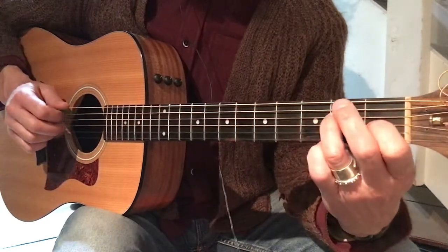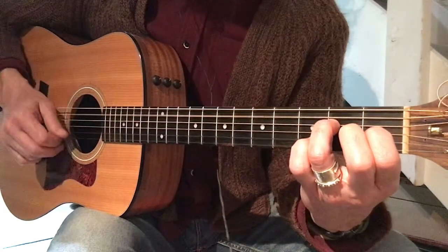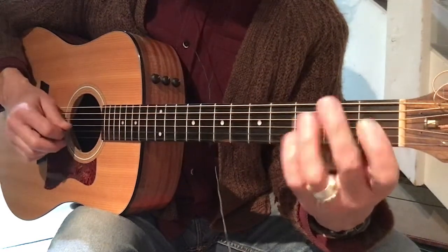And then I'm going to let go of my middle finger and start with our picking with an open string five. So: five, two, three, four, two, three, four, two — two, three, four, two, three, four, two.